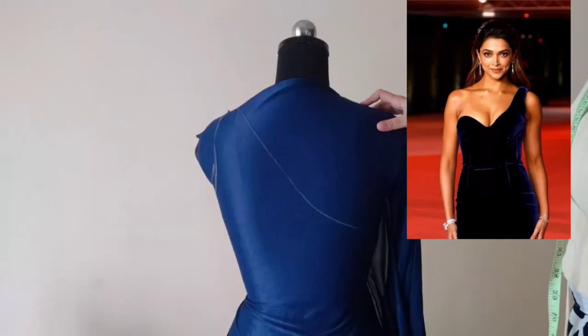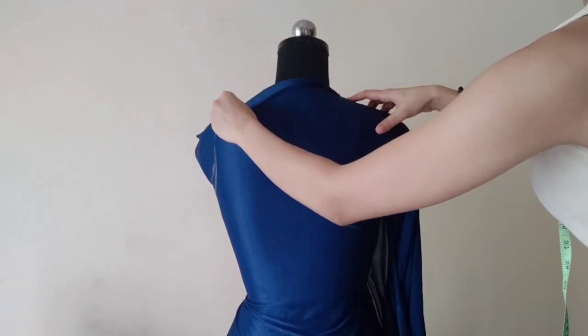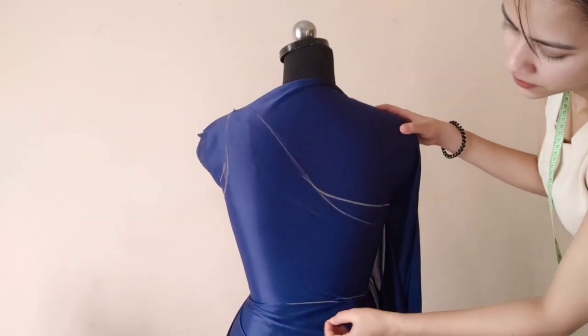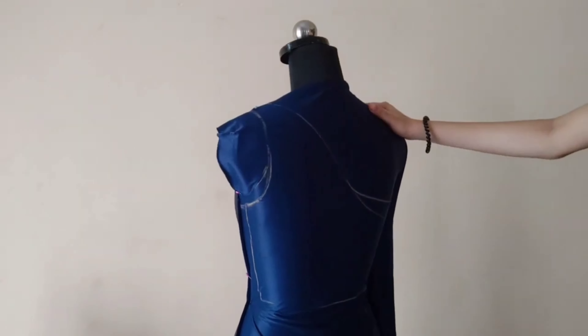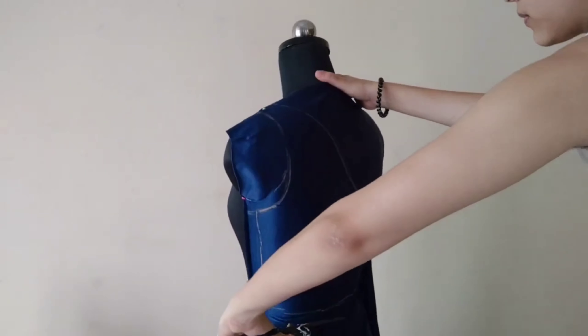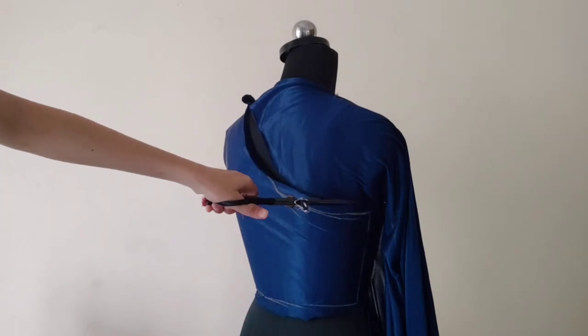So here I have already placed the fabric and started marking the guidelines. I will repeat the same process for the back as well, like I did for the front part. I will cut the fabric once I mark all the guidelines with an allowance of 1 inch. My front and back pieces are ready.